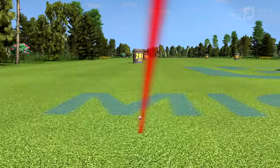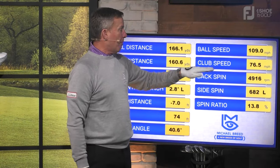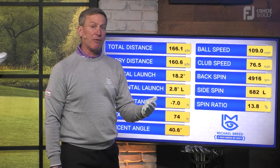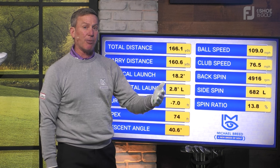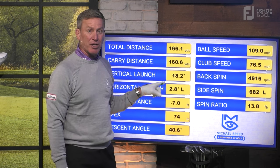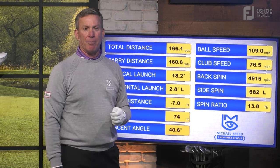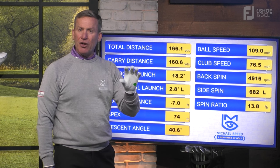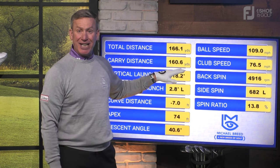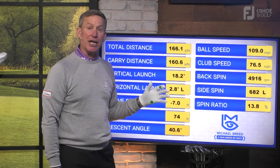I'm not swinging hard, but I got 76.5 again. So we've had 76.5, 76.3, and 76.5. The 76.3 went 160, the 76.5 also went 160. When I did that with the poor grip, 131 yards. So the grip is a really important facet of consistency — as you just saw — and distance and predictability.